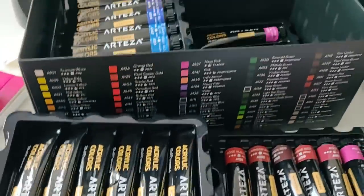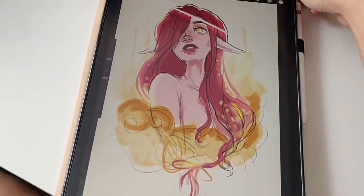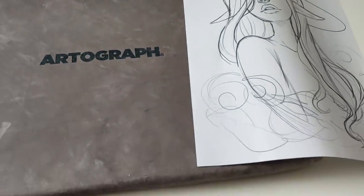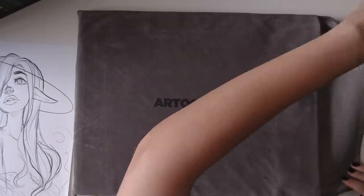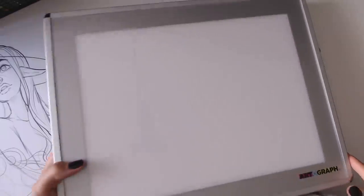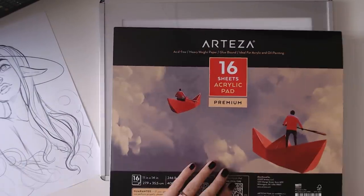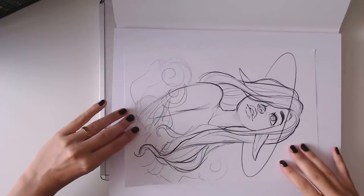We'll be repainting a digital sketch that I printed out on regular office paper, and I'm going to trace it on my lightboard onto the acrylic paper sent to me by Arteza. As I was just about to say, I have about zero experience working with acrylics. I know what acrylics are and I know somewhat how they work.